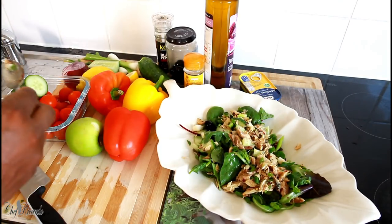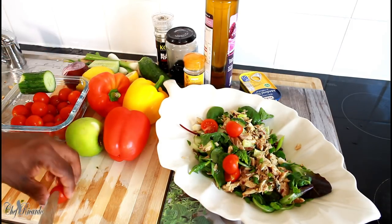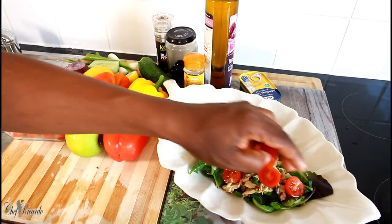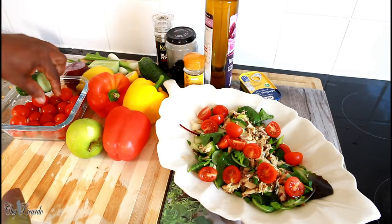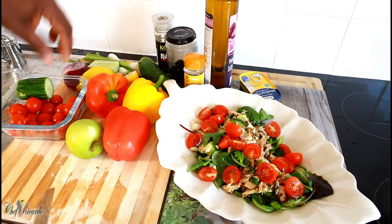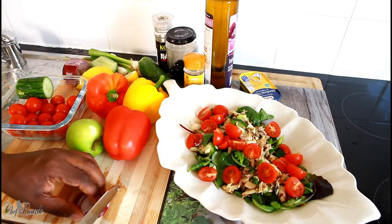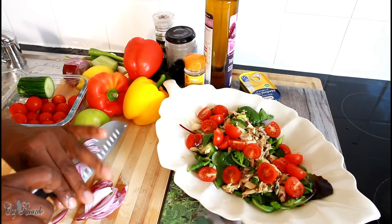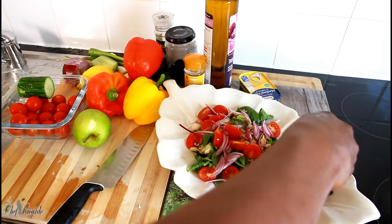Now we're simply going to scrape the mackerel right on top of the mixed leaf base like this — lovely and nice. Then we're going to put a few plum tomatoes on top just for color, because Chef Ricardo doesn't play around in the kitchen. Then get a piece of red onion and just sprinkle that on top like this.